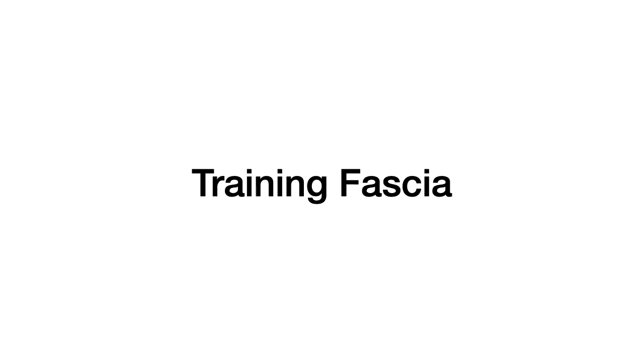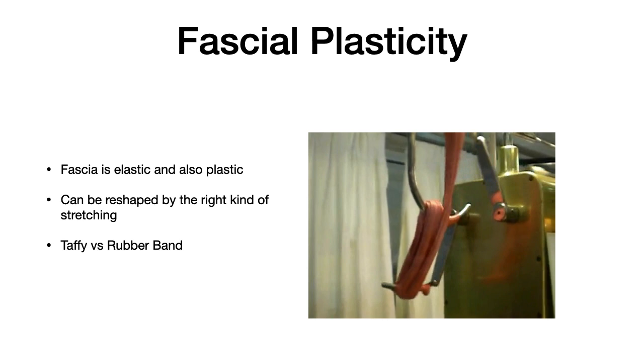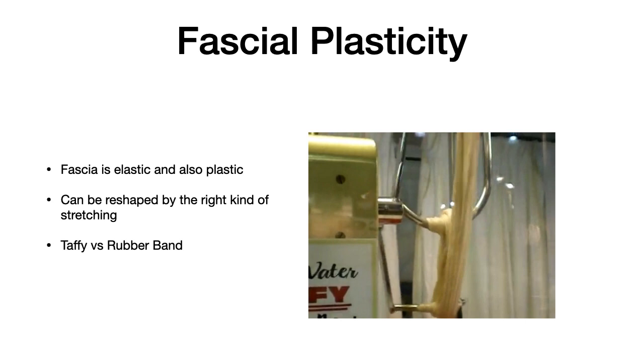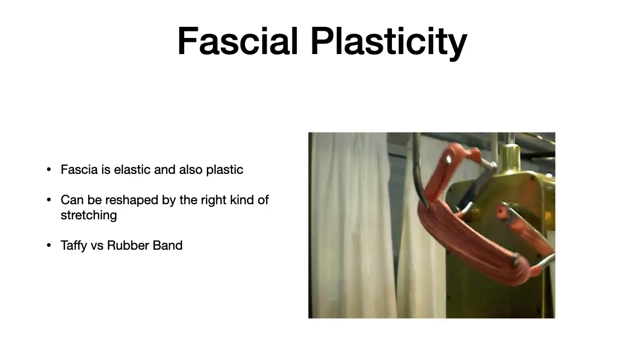Now we're going to shift gears away from the heavy science and talk about how we train our fascia. Fascia is both plastic and elastic. It can be reshaped by the right kind of stretching. Plasticity is not the same as elasticity. When you stretch a plastic substance and hold it briefly, it remains stretched out, whereas an elastic substance snaps back. It's the difference between taffy and a rubber band — if you pull taffy and hold it for a minute, it stays stretched out instead of snapping back. The collagen in fascia gives it that taffy-like quality, and repeated stretching and holding can actually help to remodel it.